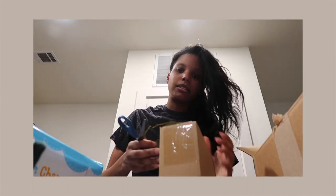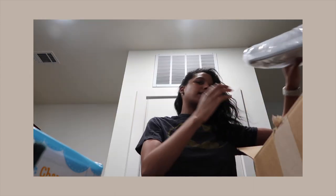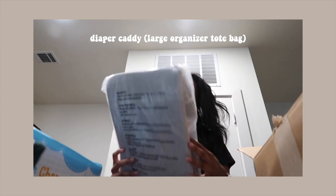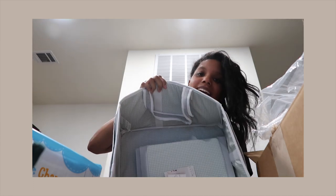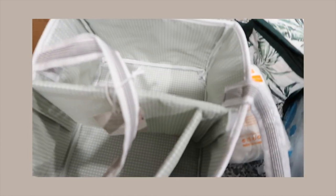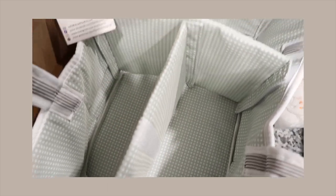This is the bedding for the bassinet — we do have a bassinet. I think this is just the cover. Yeah, this is the waterproof bamboo mattress pad. And lastly in this box is the baby diaper caddy. Oh, this is good material — oh it's so cute! On the inside it's like green, like a mint green. I love the color. I don't know how the inserts go yet so we're just gonna ignore that.